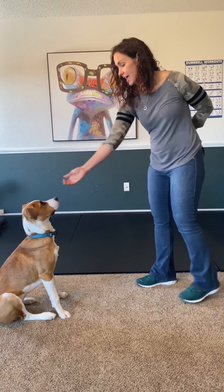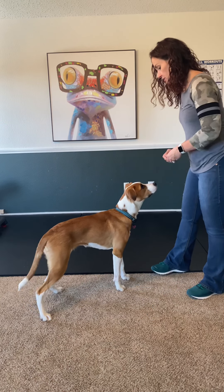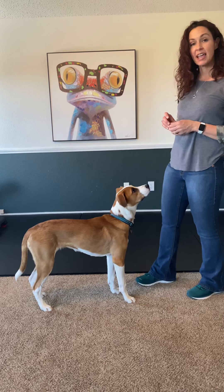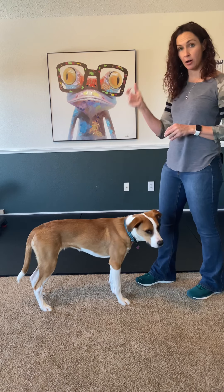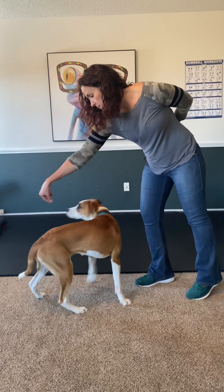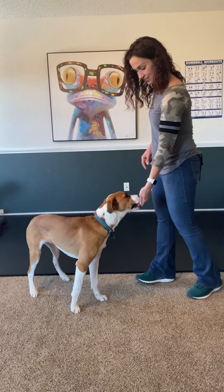You want to do one more? Stand. Good girl. Spin. By saying the word before I give the hand cue, it helps her predict what we're also doing. Spin. Good job.